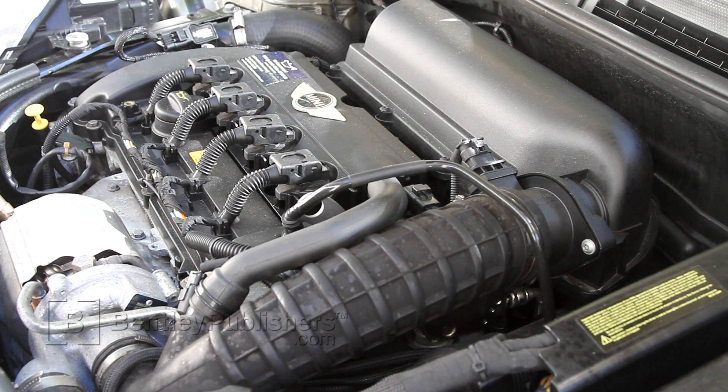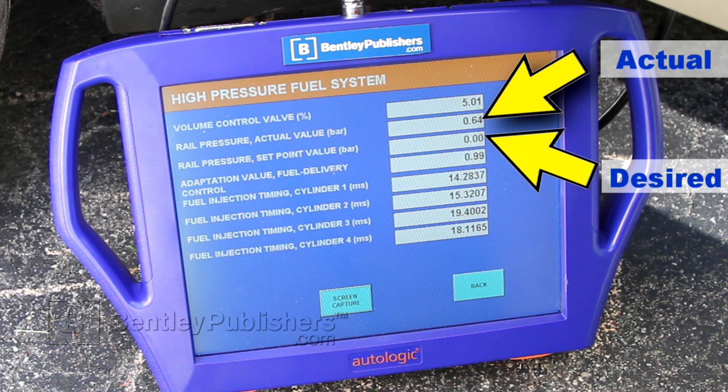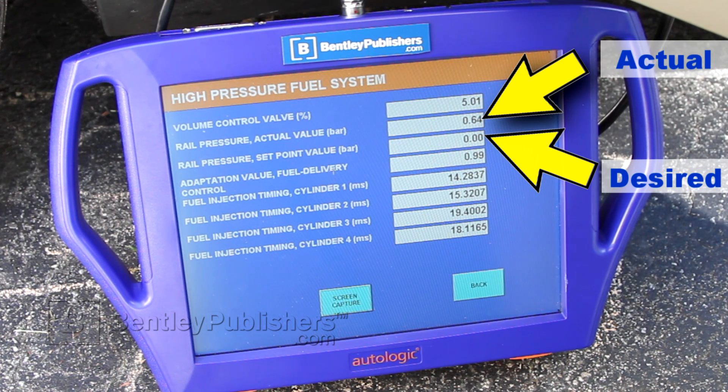I've confirmed the engine is starting and stalling cold. Next, using a scan tool — in this case an Autologic — I'm going to monitor fuel rail desired pressure and fuel rail actual pressure. With the symptom present, desired fuel rail pressure is 5 bar, while actual fuel rail pressure is hovering a little under 1 bar. It did jump up a little over 3 at one point. Let's try to start the engine again.